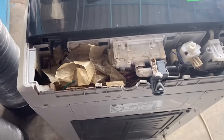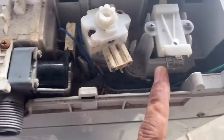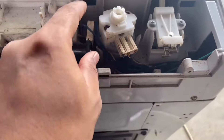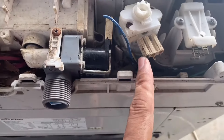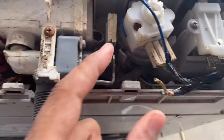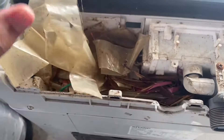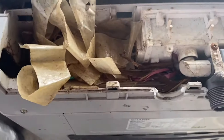Ini salah satu penyebab dia — tikus buat sarang. Pintu pun dia tokok. Wire dengan wire water level pun dia kacau. Habis dia makan, dia buat sarang ni, dia buat naik habis plastik-plastik.